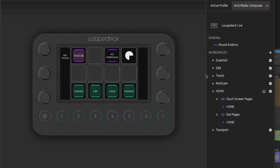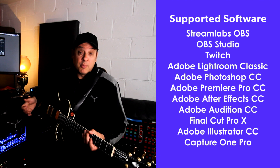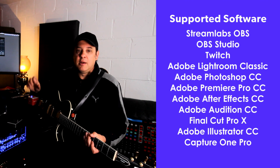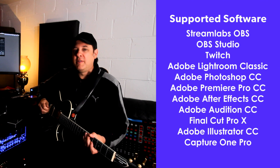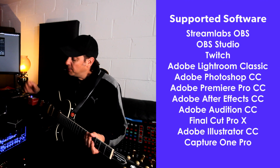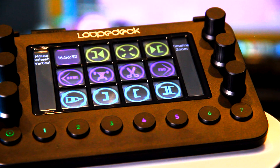Some applications have full templates developed by Loopdeck with graphical buttons and full integration that work really well. Then there's a secondary tier — less popular apps where user-generated profiles surface and are made available free on their website. The video editing software I use is Avid Media Composer, a broadcast professional editing application. If you're using Premiere or Final Cut Pro they have full integration right out of the box; Avid is a custom profile. A third tier covers applications not yet considered by Loopdeck, where you build profiles from scratch.